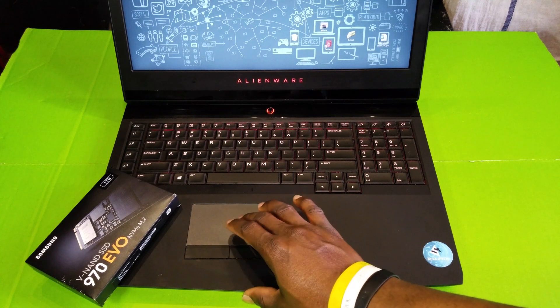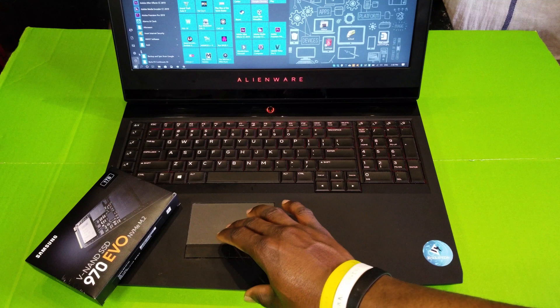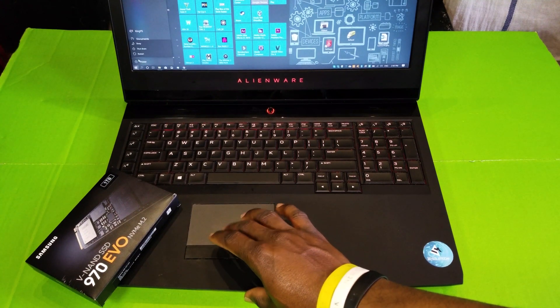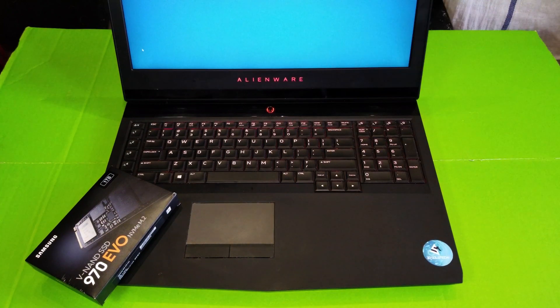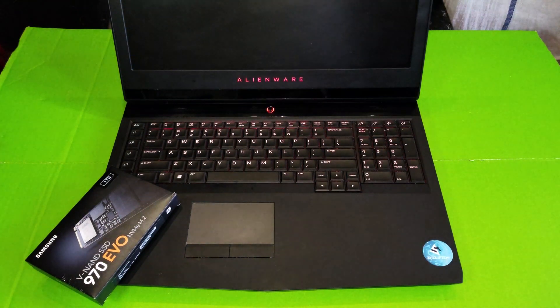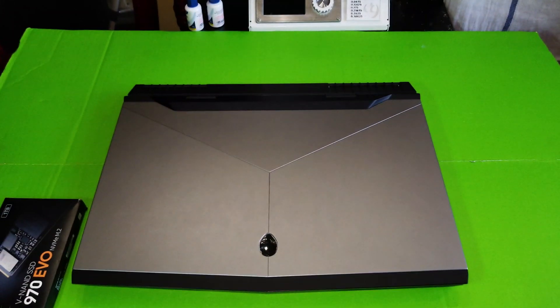Without further ado, let's go ahead and power this off. You want to make sure you turn your computer off by going to Power and Shut Down. Do not hold down your power button to shut it down. Close back the lid.